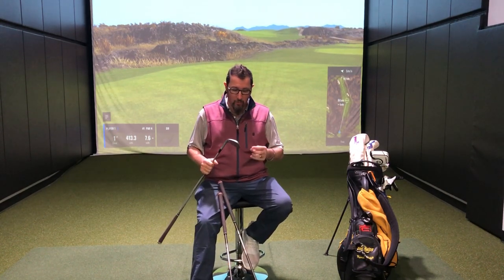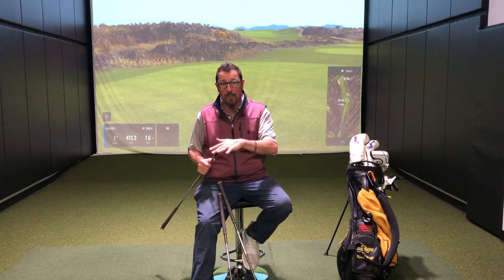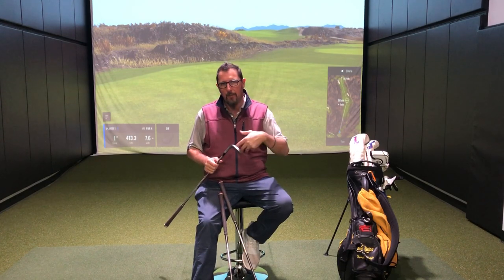When we're talking about wedges, we want to talk about gapping obviously, and we want to talk about bounce and grind. For me, I'm a sweeper with the irons — I don't take much divot at all — but I get very aggressive when I get into the wedges, so I like a lot of bounce in my wedges.